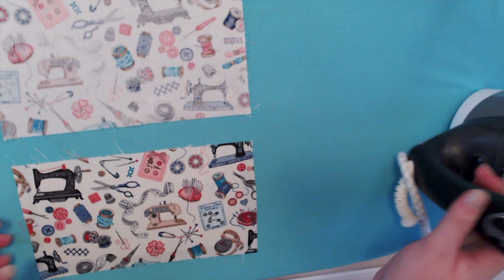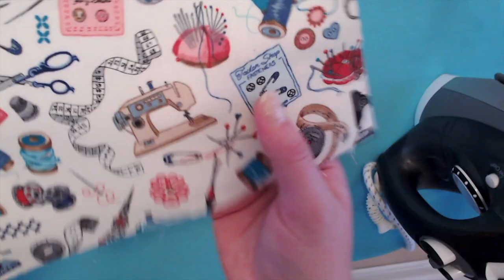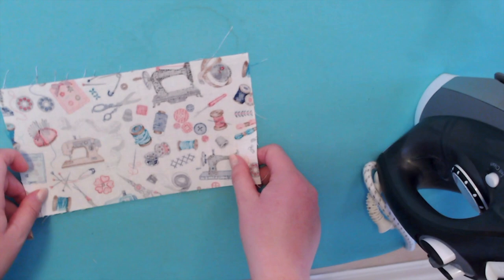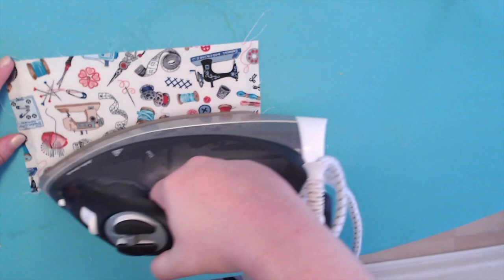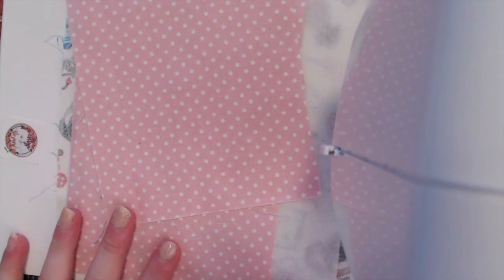I'll just give it one more press on this top corner because that looked a little less secure. What I really like about the Pellon brand is there are no bubbles — some of the first brands I used were very bubbly. Now we're going to do the same thing with the second piece. So now we have our two outside pieces and two ironed inside pieces of the bag, and I'm going to flip the camera back around to the machine.